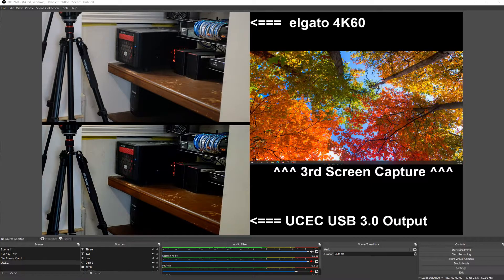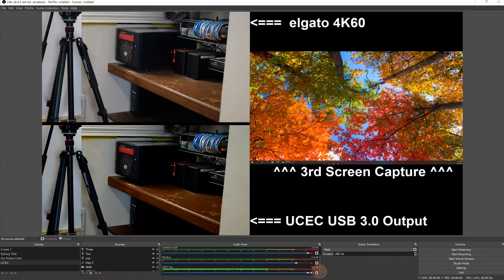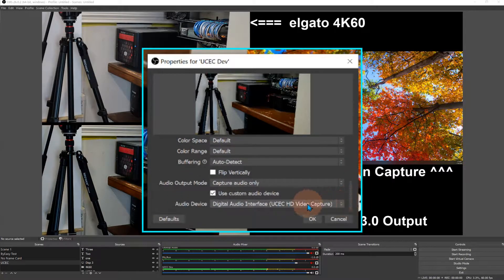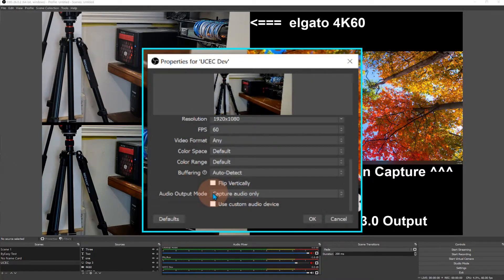One last thing while I'm in OBS: how the sound works. You can see sound coming out of the UCEC device from my camera. You have to make sure you set a checkbox on these devices. If you go into Properties and then Sound Properties, there's a checkbox called 'Use Custom Audio Device'. When I first installed it, that was off by default — you have to click that box in order to see the sound coming through.